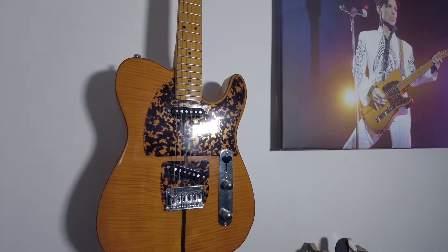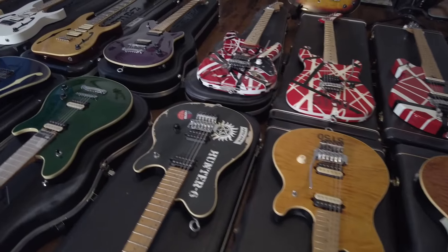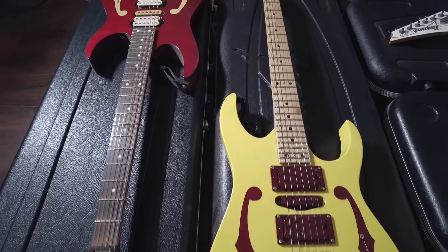I'm Tom Tran, and this is a show where I go in-depth into my guitar collection and that of my friends to give you the story — both historic and personal — about these rare and special instruments and how they got into our hands. This is the story behind the strings.